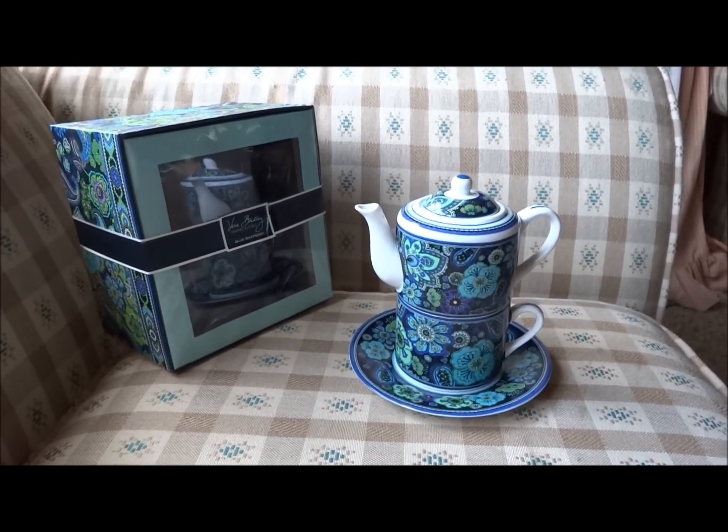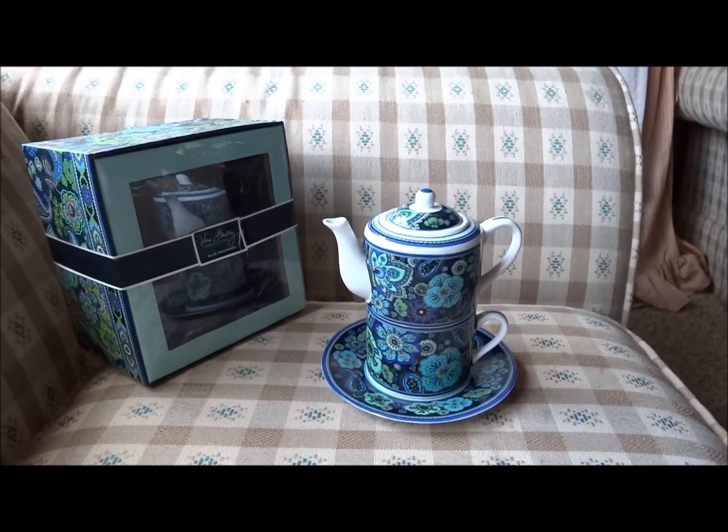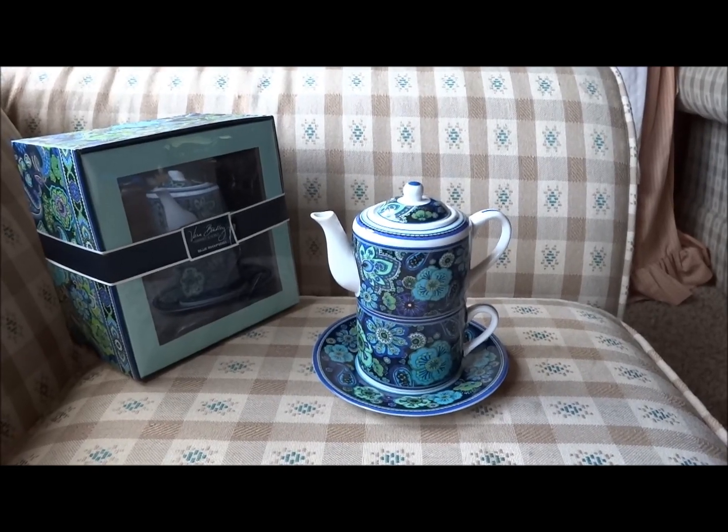This is a review of the Vera Bradley T for One. This one is in the pattern Blue Rhapsody, which is a fall 2009 pattern and was retired in November of 2010.